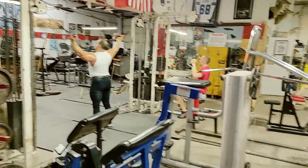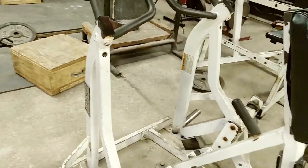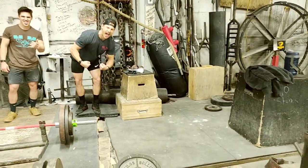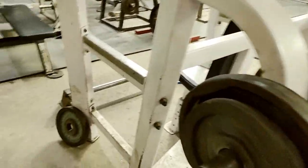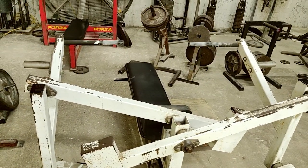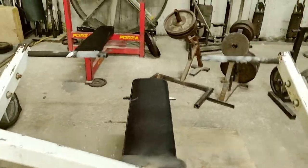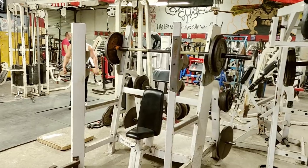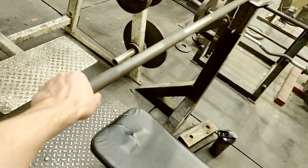You've got the cable crossover machine. More bars in the back. Looks like a plate loaded bench press. Pulldowns. Vertical press. Another bench.